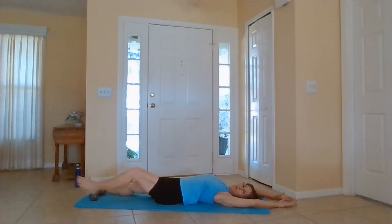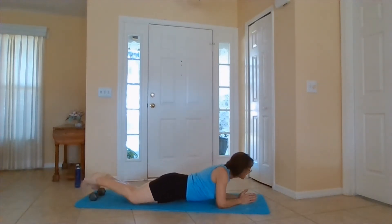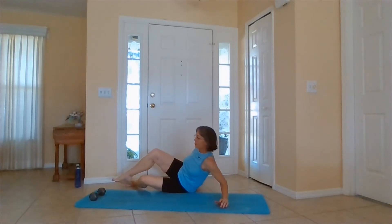Stretch it out for just a moment. If you like, flip over and come into a Sphinx pose. Bring the head and neck out of the shoulders. Look across the room. Relax the belly. You can take a longer pause here if you like, otherwise come with me and start your half circle crunches again.